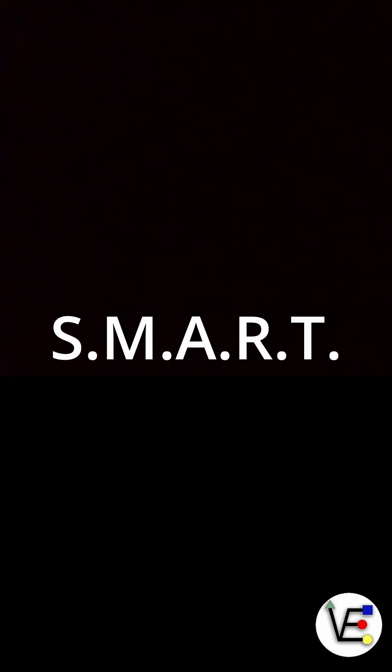Let's talk about SMART, that self-monitored analysis and reporting technology. It's built into most hard drives and SSDs, and it's basically the drive's way of telling you how healthy it is. SMART keeps track of things like temperature, power-on hours, reallocated sectors, error rate, and even signs of wear on flash storage.